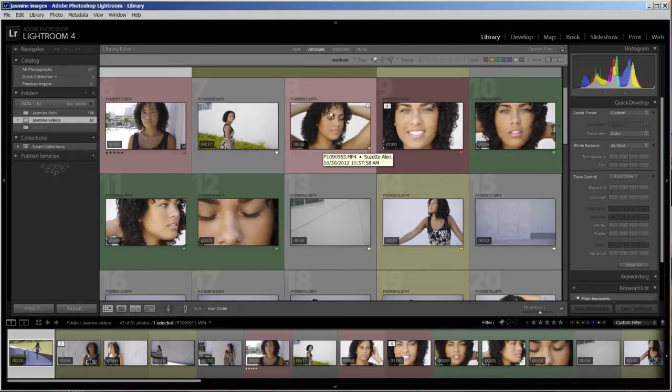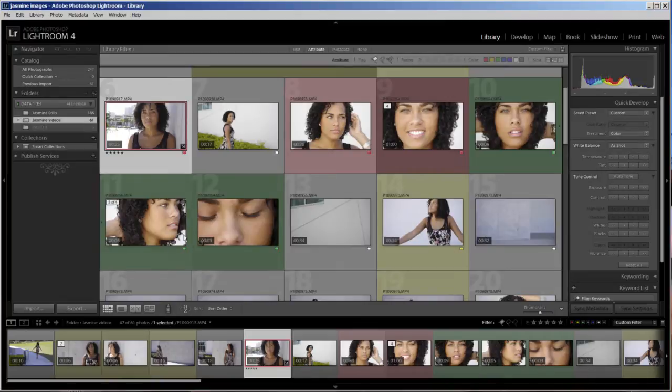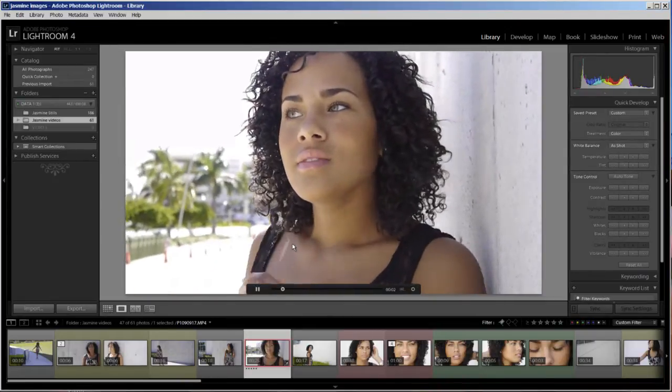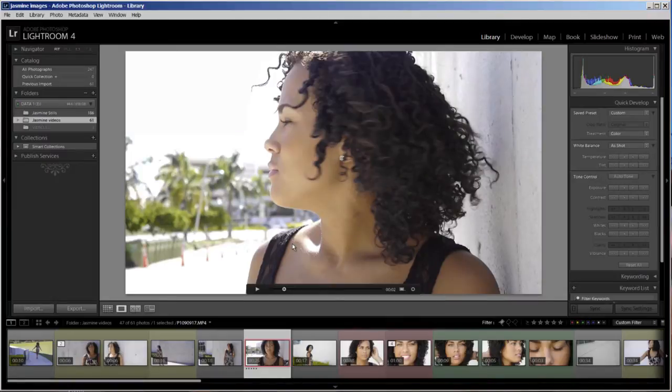We're going to chop up another clip here in a second, but first let me show you how to trim a video clip. I'll double-click on it to go into loop view — you can also click the little icon on the right to get to loop view. I have a playhead here; I can hit the spacebar to start playing and hit it again to pause. I'll click the gear icon on the side and it shows me all my little frames, allowing me to trim the video. There's a marker at the beginning — that's the in point — and one at the end — that's the out point.